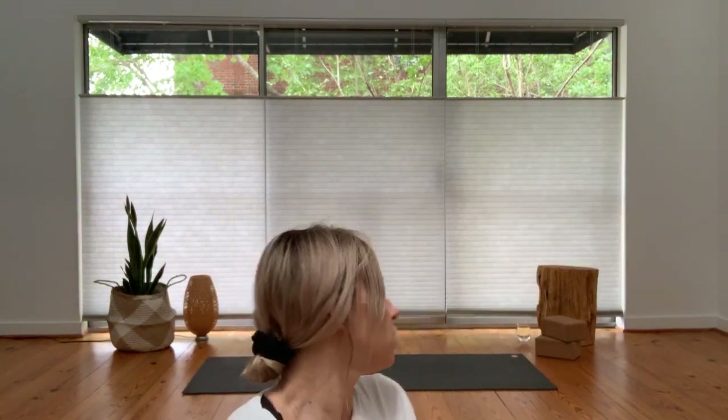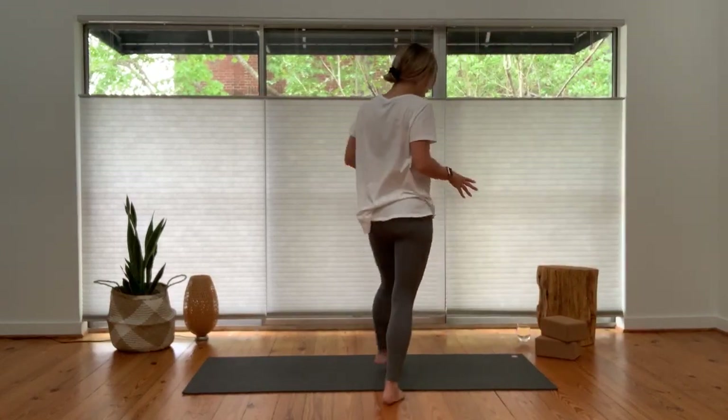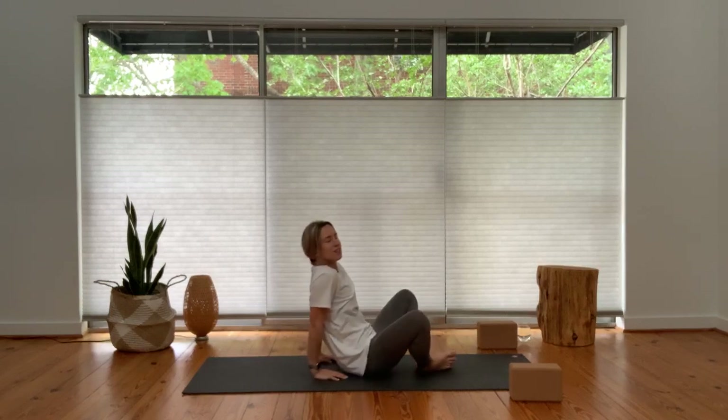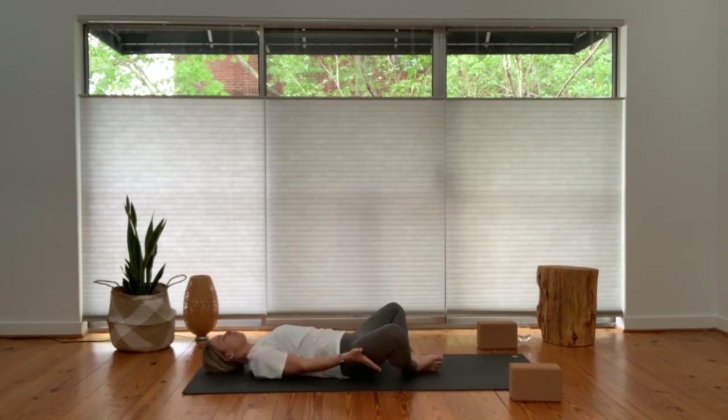This practice today will be a slow flow. I'll be using blocks, so if you have blocks at home I would encourage you to grab them and have them nearby. If you don't have blocks, soup cans work, books work — make do with what you have. We'll start on our back resting supine in a bound angle shape, just make sure your blocks are handy.